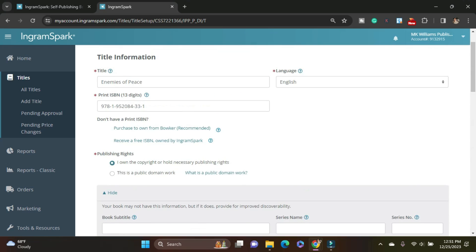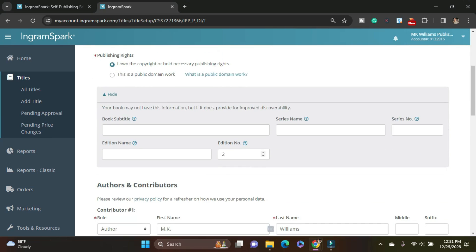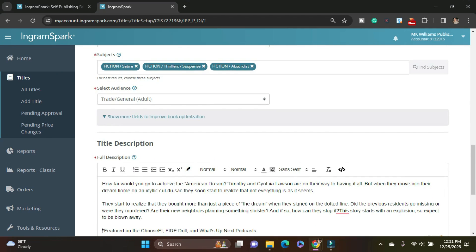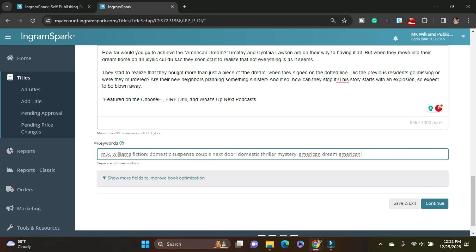So everything I've entered so far — the ISBN, the language, the title, the edition information, the authors and contributors, and the imprint — that cannot change. The subjects can change, the title description can change, and the keywords can change. So keep that in mind as you're going through this. After you've typed in your keywords, they're separated by semicolons, then go ahead and click Continue.